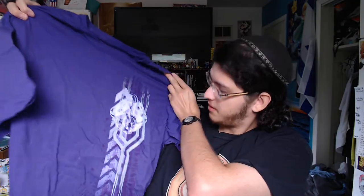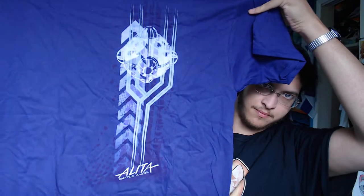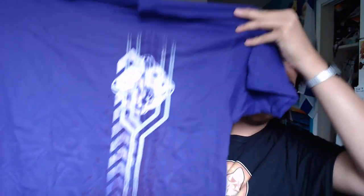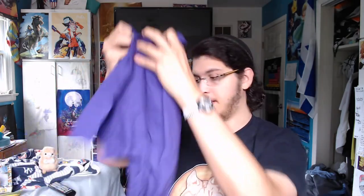First things first, as always, we're gonna take a look at the shirt. The shirt here is Battle Angel Alita. So that's pretty cool. It's kind of a small design for a large shirt, but you kind of get that with how shirts are produced in general, but it's a pretty cool design nonetheless. It's not bad, not bad. Not exactly my taste, but still not terrible.